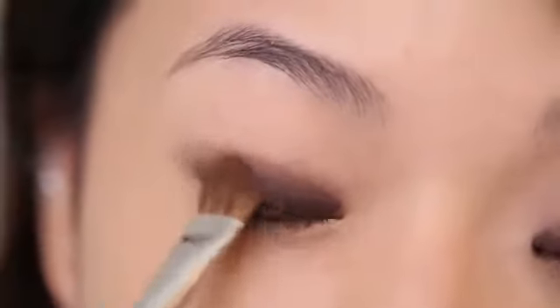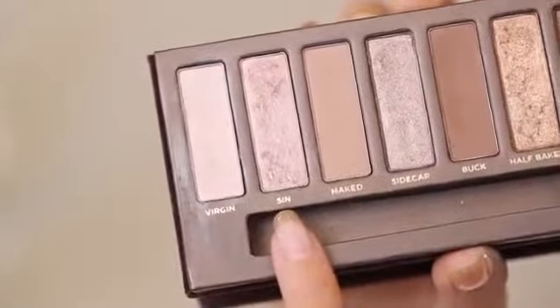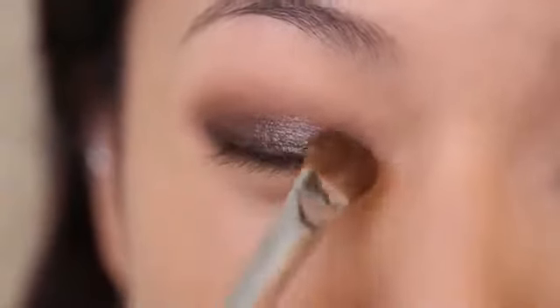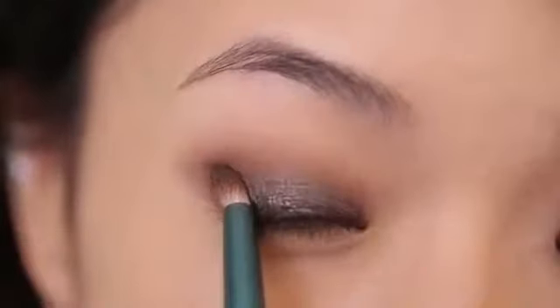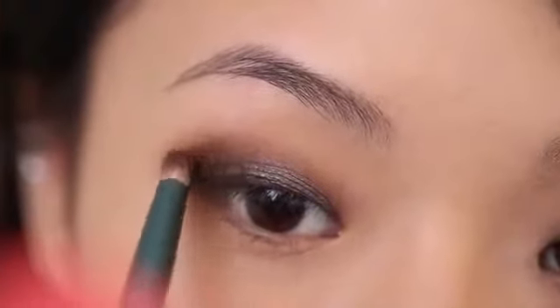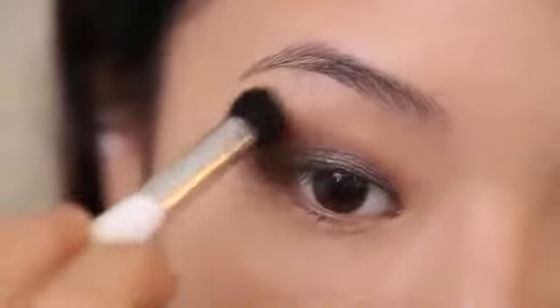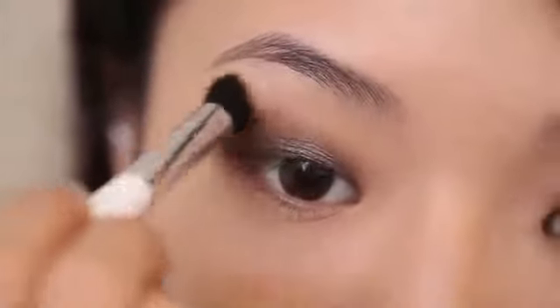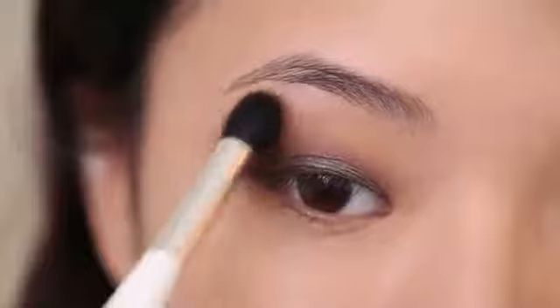Next I'm taking my Urban Decay Naked Eyeshadow Palette and using the color Buck, applying it over the entire eyelid starting from the crease area and blending down. Then I'm going to take a lighter shimmery shade called Sin and lightly dust this on the inner half of my eye to highlight the ball of the eye and give a little more dimension. I'm using the shade Dark Horse to contour the outer corner, angling my brush in and pushing the color upward at the outer corner. Make sure you blend, blend, blend until everything is completely smooth.